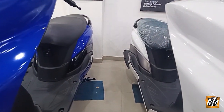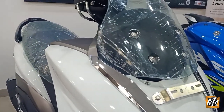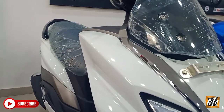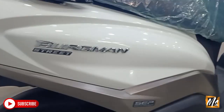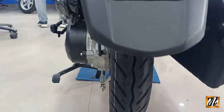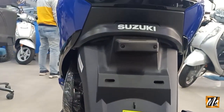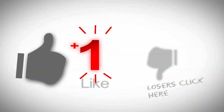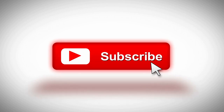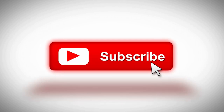These are both Burgman scooty price variants. You can see that this scooty is very good — it gives you a bike look and feel with scooty convenience. I'll see you next time.